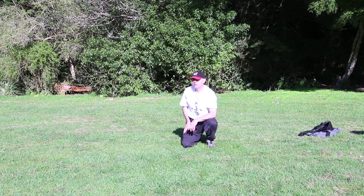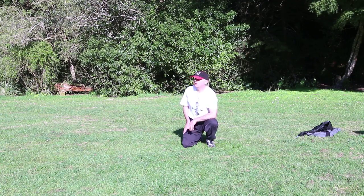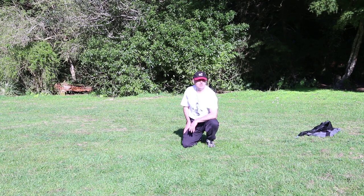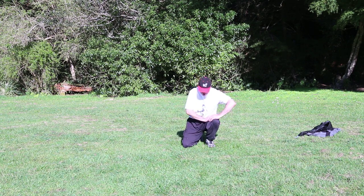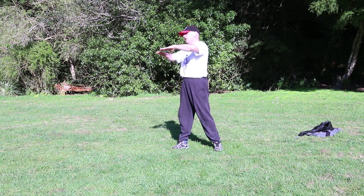Nice. Good job everybody. Excellent — do it a couple of times. It's fine if you don't slide on the ground. As I said, you may not be able to do all of it today — I'm just showing you the progression.